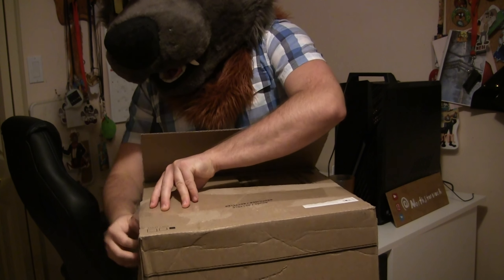Oh, this is going to be so exciting. Got to get rid of all this packaging. Let me just try to unscrew this while being blind. This is a really adorable tail.